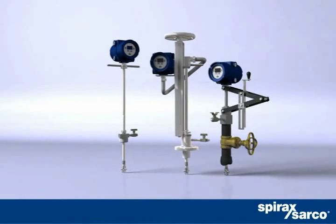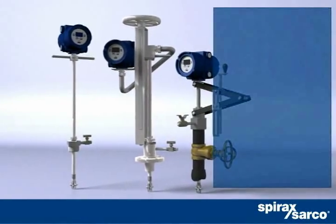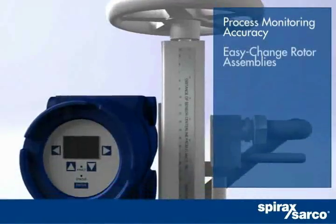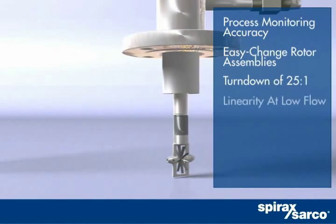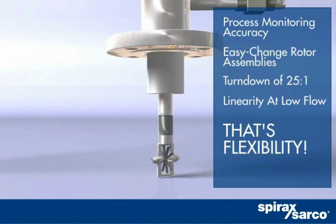The MassTracker insertion turbine lets you match flow conditions precisely — it's a dream for process monitoring accuracy. Six different field-installable rotor assemblies each provide a wide 25-to-1 turndown, plus outstanding linearity at low flow rates, combining to give you the accuracy you need throughout your facility.